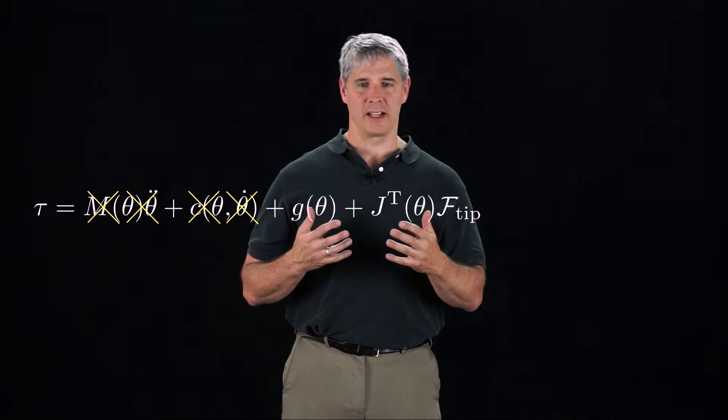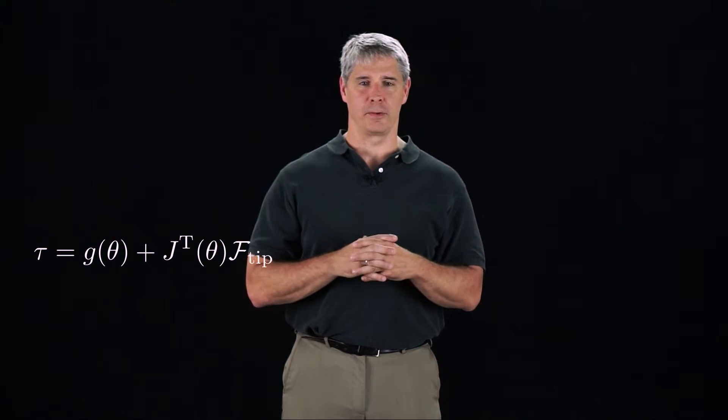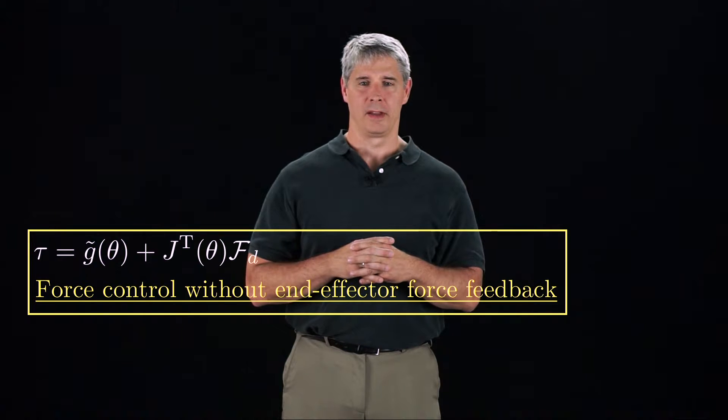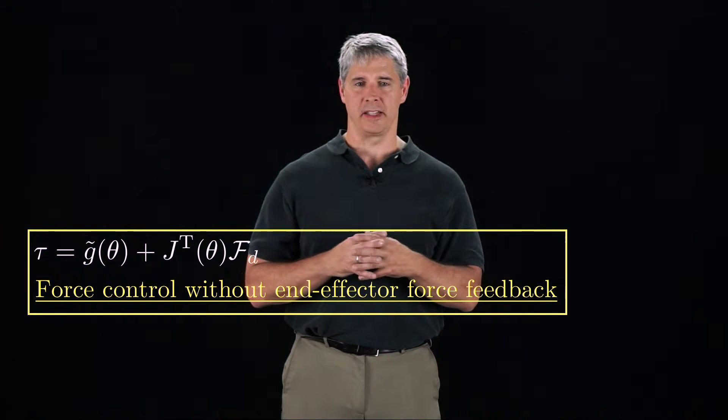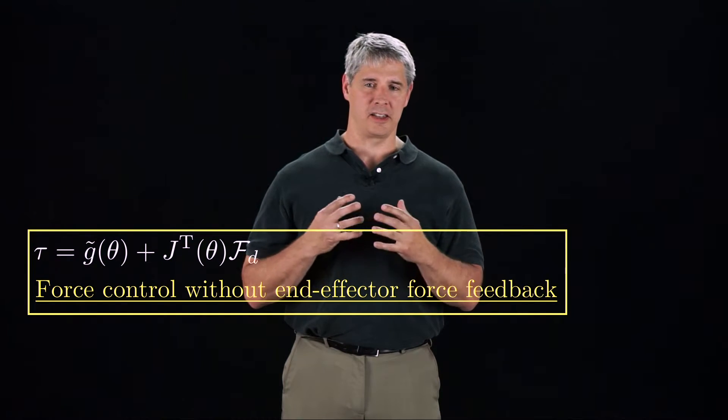Our force and torque balance equation is then tau equals G plus J-transpose F-tip. If our model of the gravitational forces and torques is G-tilde and the desired wrench is Fd, then this is a reasonable force control law. The robot applies the joint forces and torques needed to balance gravity plus the added forces and torques needed to generate the desired end-point wrench. The only feedback needed to implement this control law is joint angle feedback to calculate the Jacobian transpose in the gravity model. This is force control without end-effector force feedback.